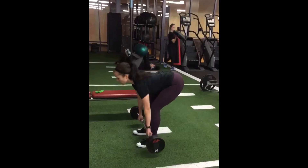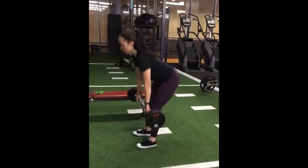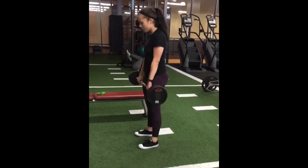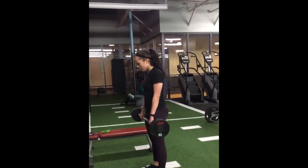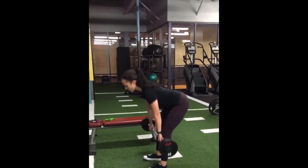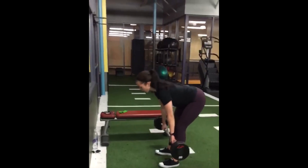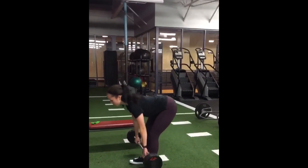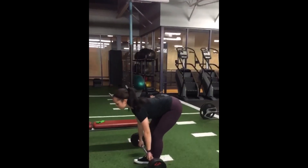The first exercise I'm doing for this workout is called a Romanian deadlift. I have my feet shoulder width apart and I'm bringing the dumbbell down towards my ankles. You really want to focus on keeping the dumbbell or barbell as close to your shins as possible when you're bringing it down, and keeping only a slight bend in the knees.